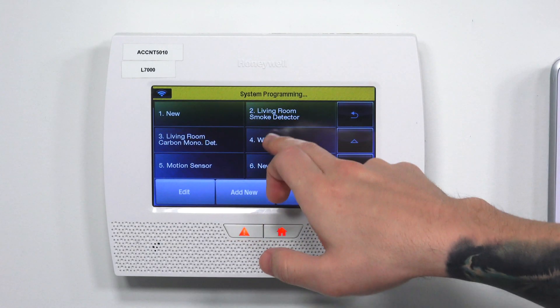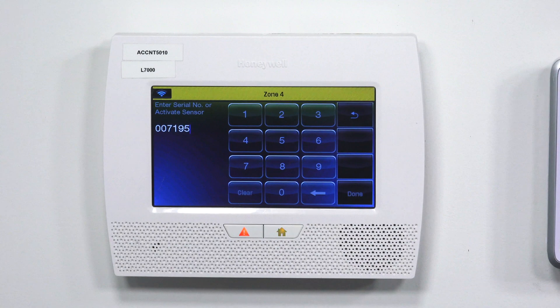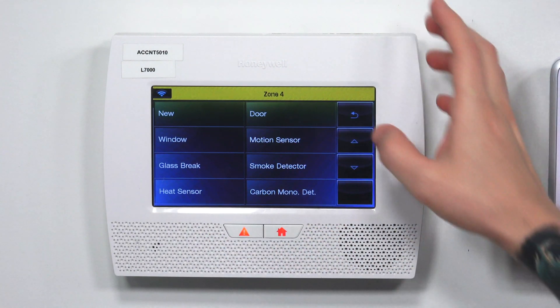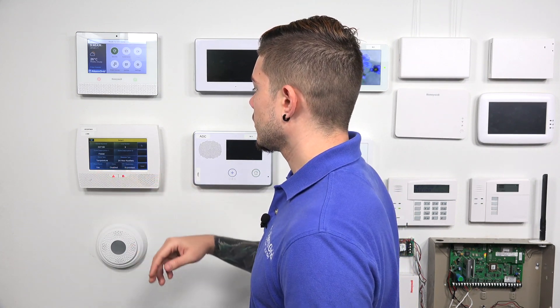Now let's say I wanted to do the freeze detection. Remember, freeze detection uses the first serial number — the same one the smoke uses — except it uses loop 3. I'll go ahead and add new, go to serial number, and enter 007195. Switch this to loop 3. For the zone description, type in freeze. For the device type, you can put temperature or environmental — I'm going to put temperature. The response type automatically goes to 24-hour auxiliary, which means once the freeze detection goes off, the auxiliary siren will go off on the panel. Alarm report yes, supervision yes, hit Save.